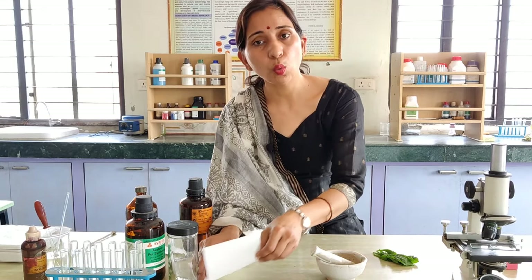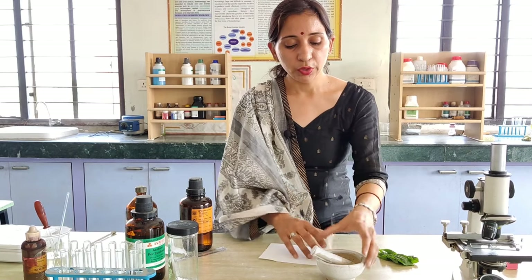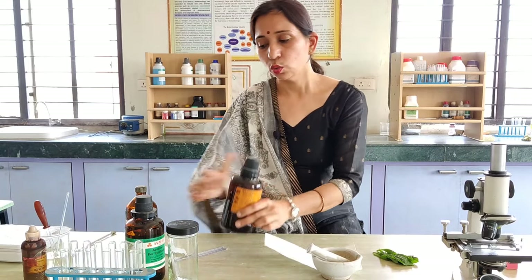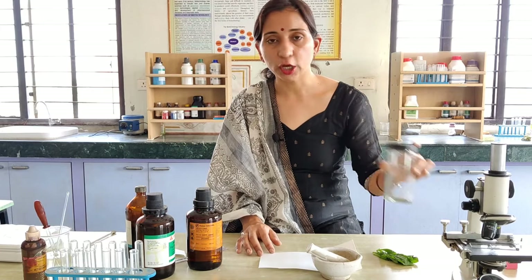Second thing we require is the Whatman paper. This is the Whatman paper. We require a mortar and pestle to grind these spinach leaves. After that we require the acetone. We require the ether. And one more thing that is required is the chromatographic jar.